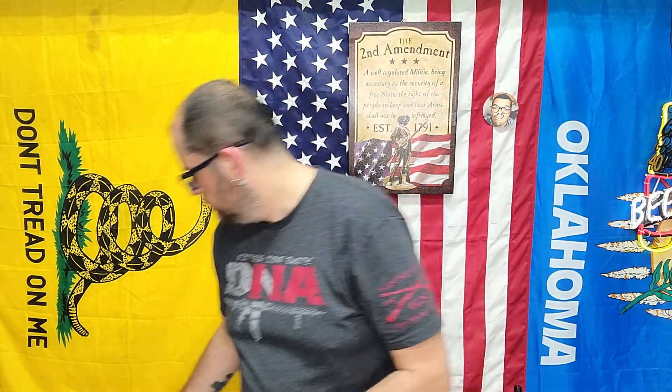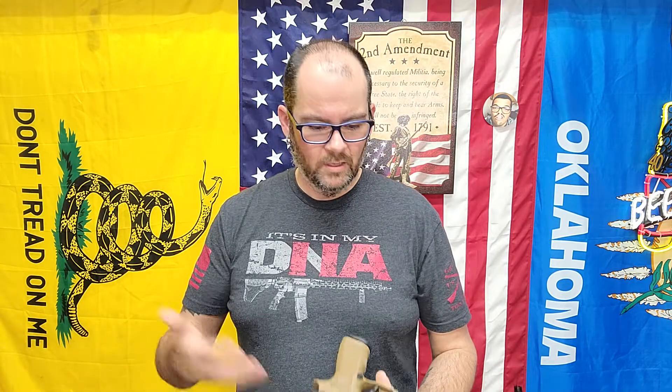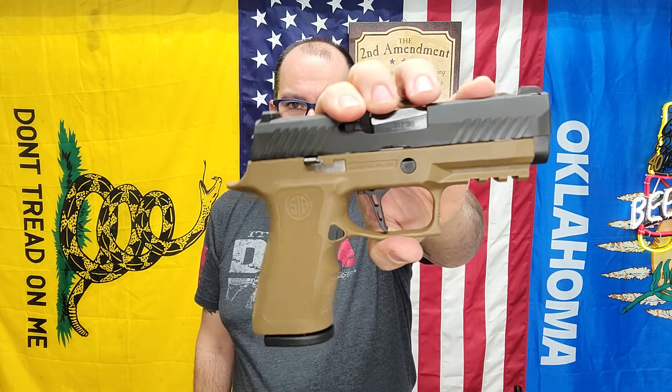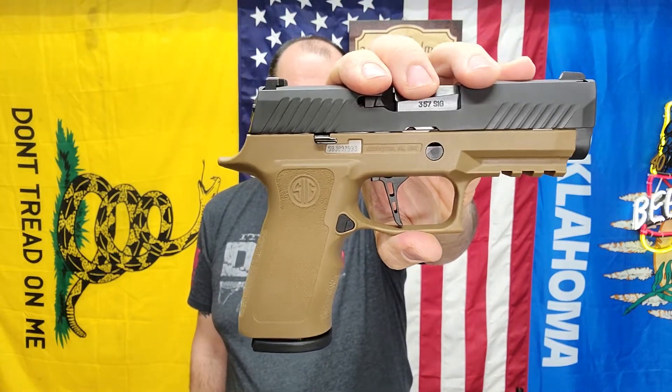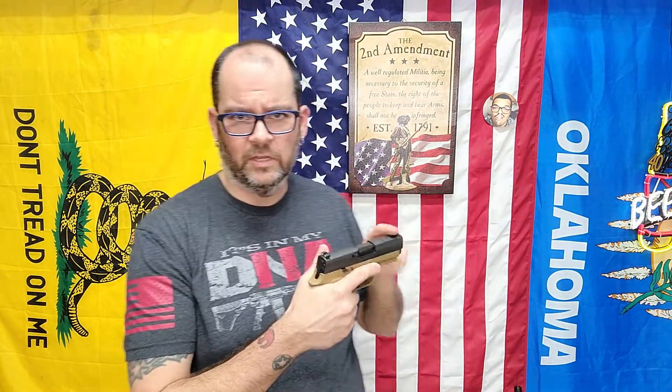I haven't shown this yet. This is a SIG P320 in 357 SIG — just your basic black medium-style grip that it comes with. I got the X Compact frame and the Armory Craft trigger installed. It's got tritium night sights from the factory. Don't worry, it's loaded, however there's not one in the chamber.